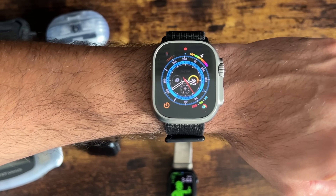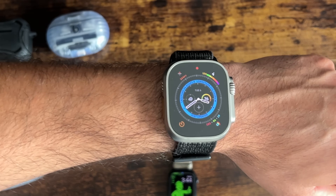In today's video, I'm going to share with you 20 things you've got to know about watchOS 10.